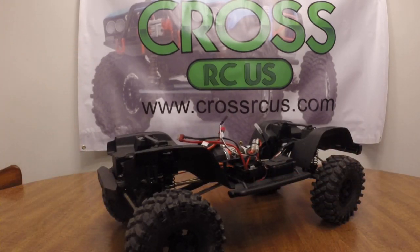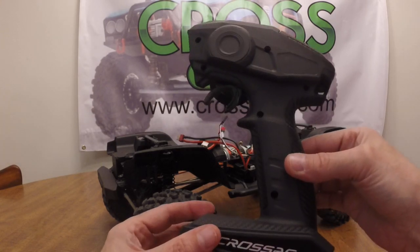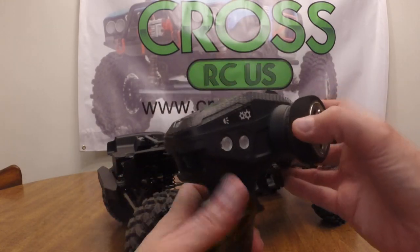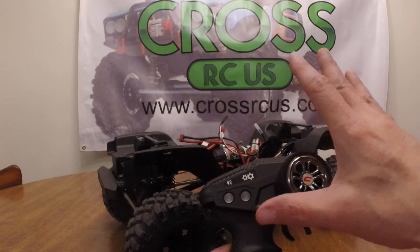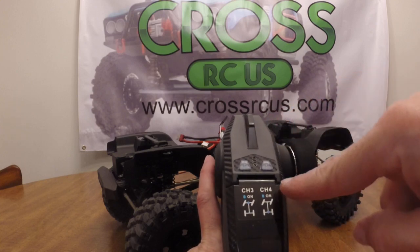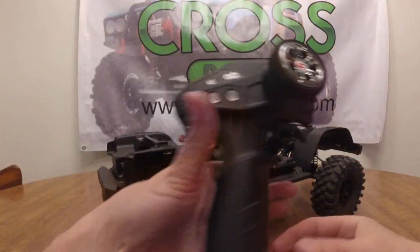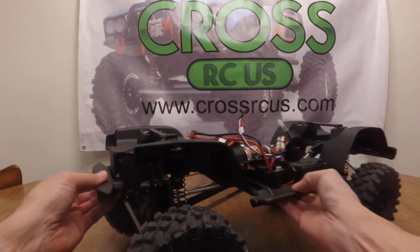I also wanted to show you the radio. A lot of you are familiar with the radios from Cross — this is the one for the Emo X. It has some really neat carbon fiber accents, a nicer look, and it now says Cross RC instead of Dumbo RC. This button is for the two-speed, this is for the lights — and there are multiple functions for the lights. It's kind of small but fits the hand well. On the back you have your differential lock for the rear and your differential lock for the front. Overall it's a nice package — 2.4GHz, pretty basic but it works for a ready-to-run vehicle.